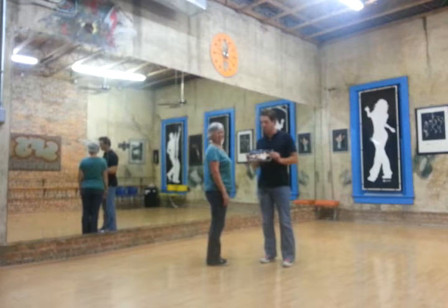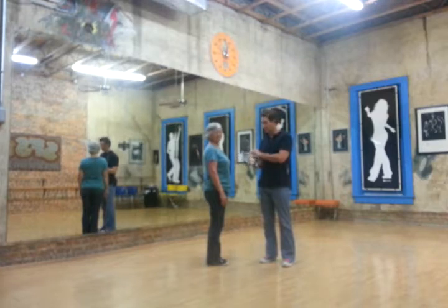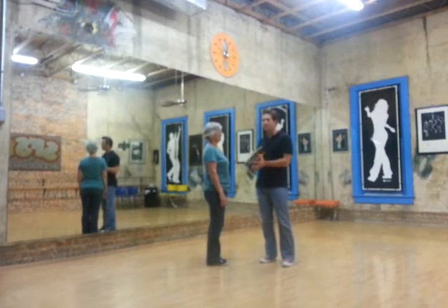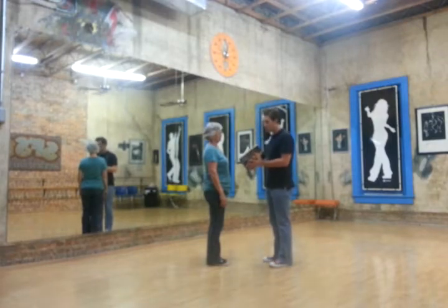Hello, my name is Marcus. This is Darlene. We've been working our way through the Let's Disco book, a complete instructional system for disco dancing. This was published in the 1970s, in 1978. We're on the very last part of the book in the touch dancing section, which is where you dance with a partner. And we're going to be doing New York Hustle.